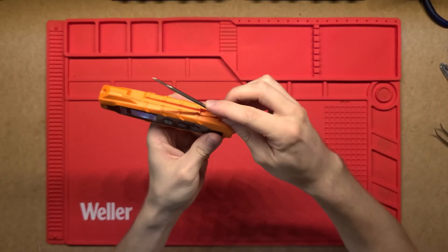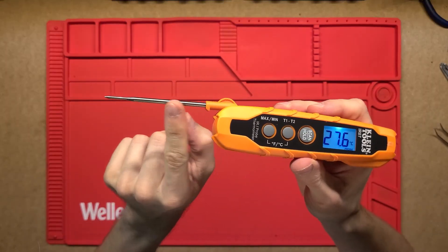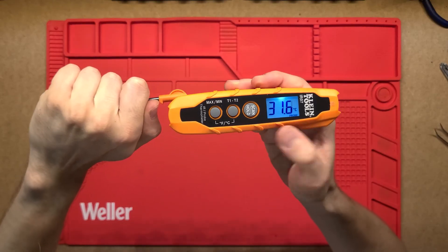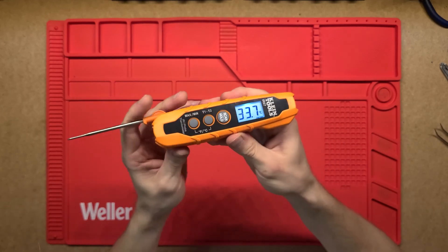To turn it on, you pull the probe forward and then you've got this probe that can extend out quite far. You can put that into whatever you want and it'll show you that temperature on the screen. It is quite responsive and reacts pretty quickly.